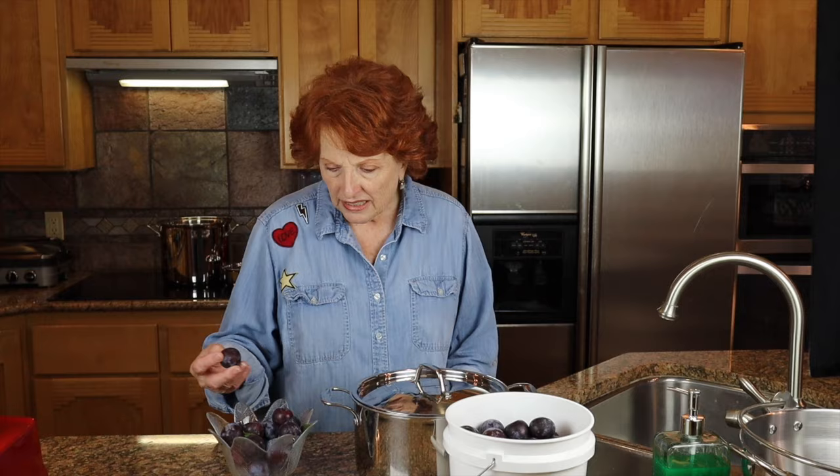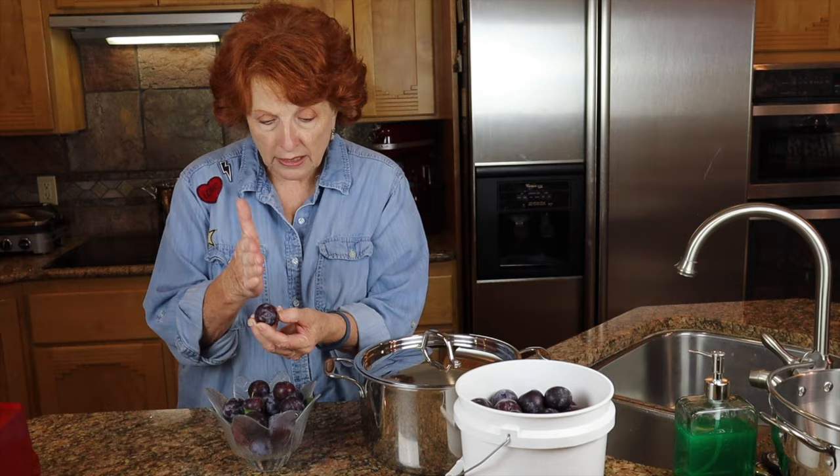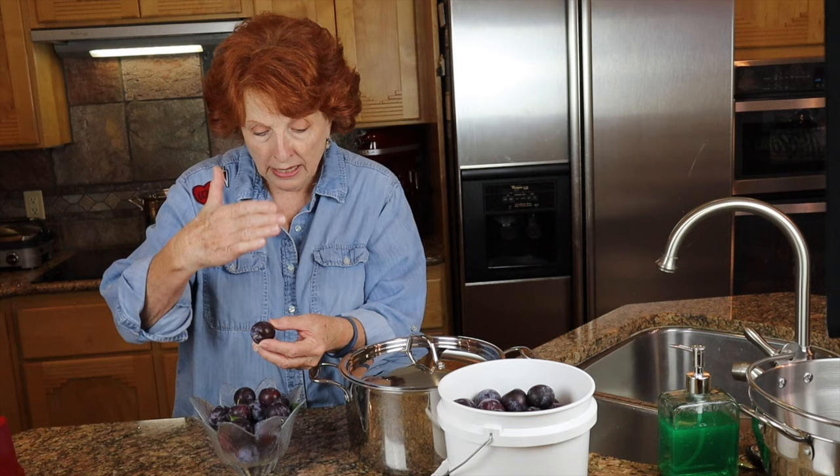Most recipes you see online for making plum jam have one little line that says 'pit and chop plums.' To cut the plums properly, you have to make about six cuts and you're still left with a little chunk of flesh stuck to the pit, so you lose a lot of that flesh anyway. Those of you who have watched my previous videos know I really like to figure out easier ways of doing things, so we are not going to do that procedure for getting rid of the pits.